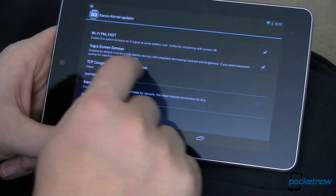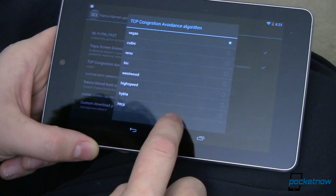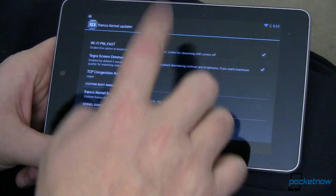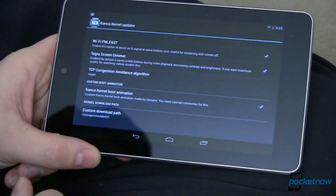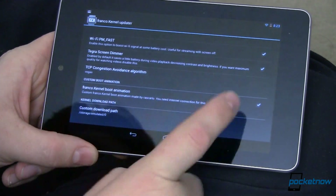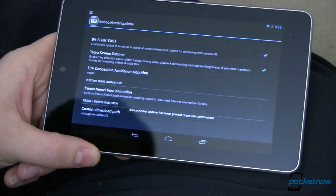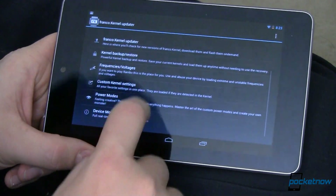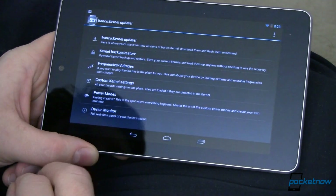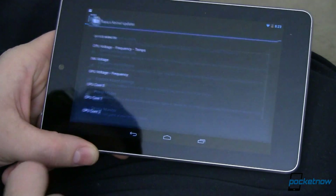I also changed my TCP congestion avoidance algorithm to Vegas. I'm not exactly sure what it does but I went with it. You can also change the kernel boot animation to the Franco Kernel boot — I prefer CyanogenMod so I left that off. There are other options like setting power modes and backing up and restoring your kernel settings. It's really, really nice.